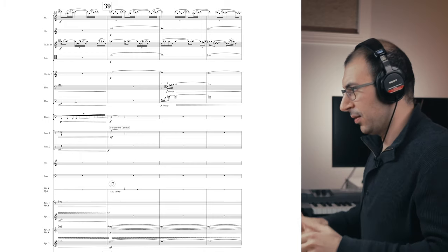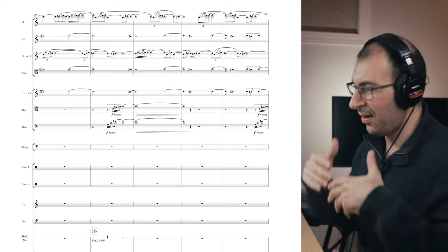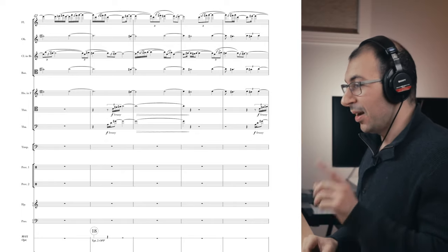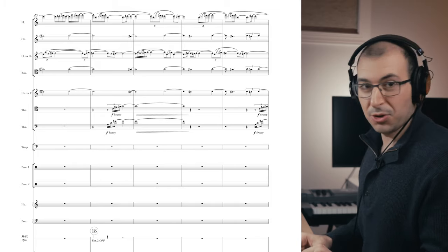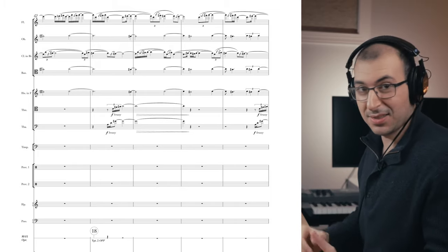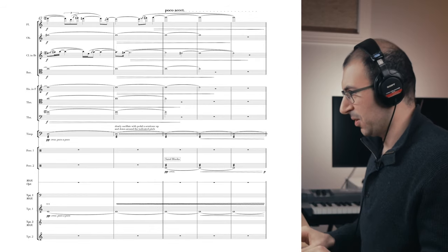Then we have another arrival point. So it's a really crazy piece — it's meant to be a fanfare, it's meant to open a concert. By the way, the Louisville Orchestra is going to play this piece in March 2023, so I'm going to get another chance to actually hear how these electronics work in an acoustic space.